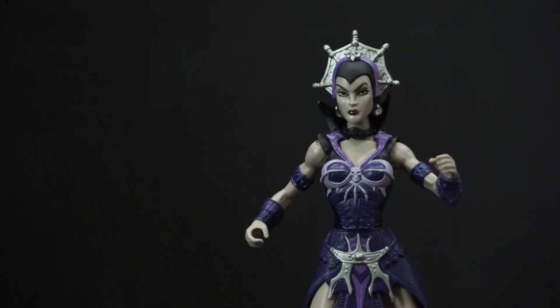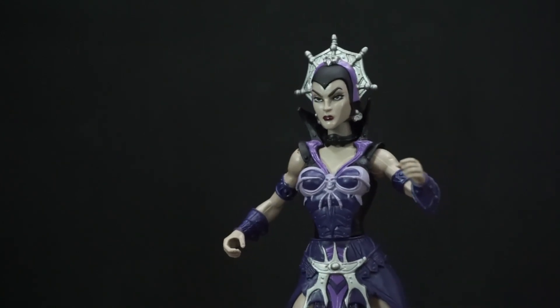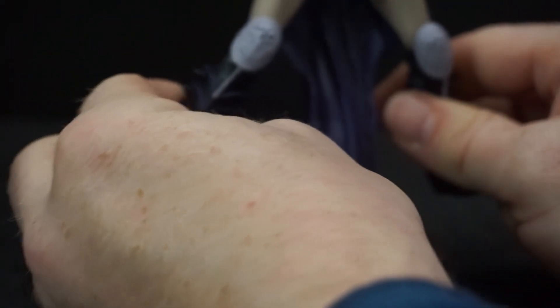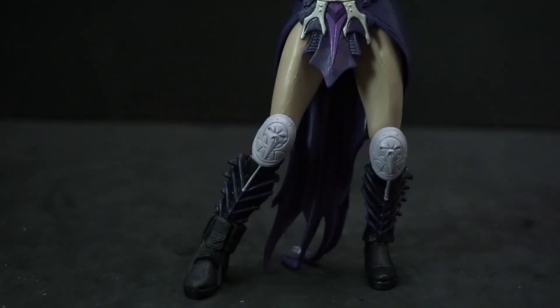She's easy to stand. Her knees don't bend, so she can't really have a whole lot of different action poses. But even though her knees can't bend, as long as you get her legs just right, she's going to stand fine and she's not going to tip over.